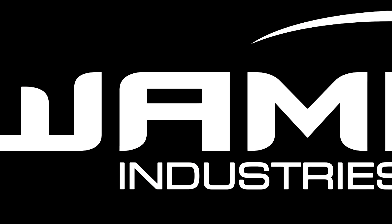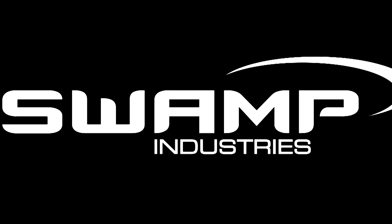I'd like to thank Tom at Swamp Industries for sending this out. I'm one of the first people to demo this, so you can check it out online at swamp.net.au — all the links will be in the description.